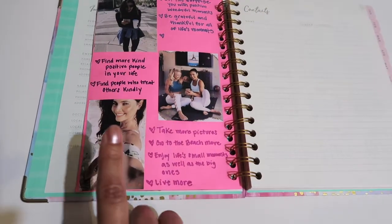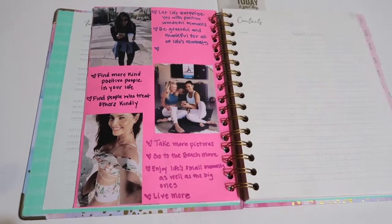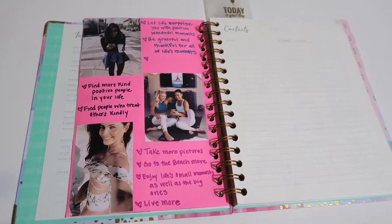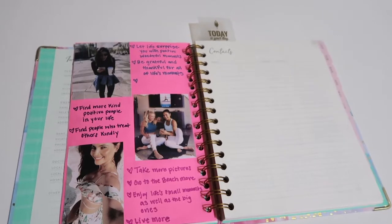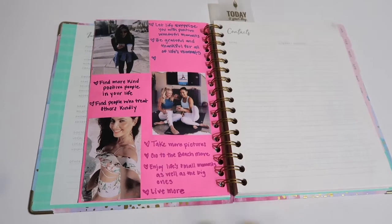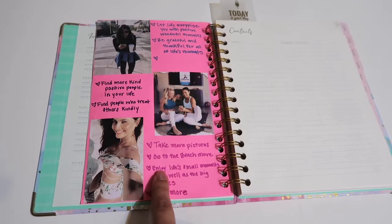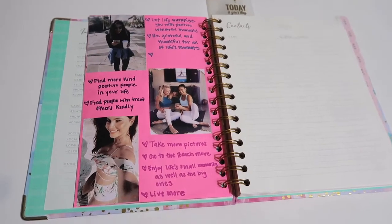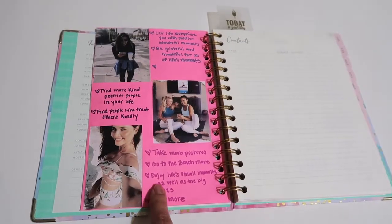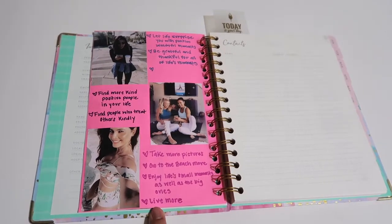And then this picture is another television host from Univision, and I love this picture because it's a selfie. I said to myself: take more pictures. I don't take pictures at all — I live in the moment, but I don't take pictures. Since we live in such a social media world, I think I should take a little bit more pictures. It's good to have the memories. And I said, go to the beach more — I live in Los Angeles, I don't know why I don't go to the beach that much. And the other one says, 'Enjoy life's small moments as well as the big ones, and live more.'